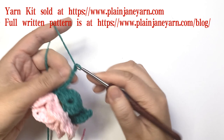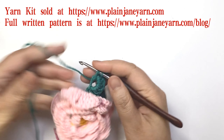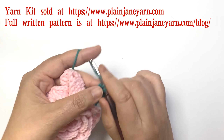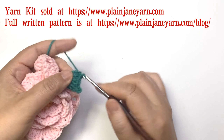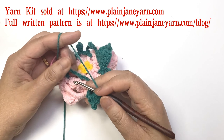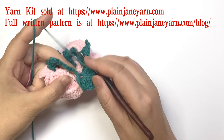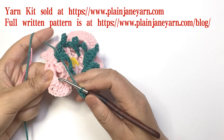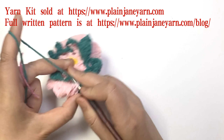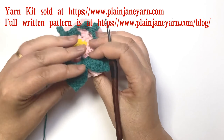Then make the next leaf on the next loop: five double crochets, two-chain picot, five double crochets. The next stitch is the single crochet stitch we made on round six — we need to pick up two loops together with this single crochet stitch to make a single crochet.